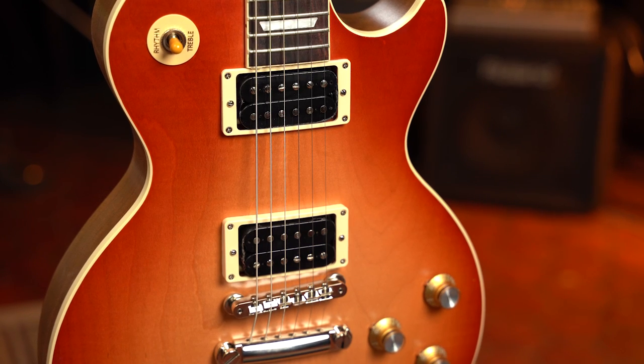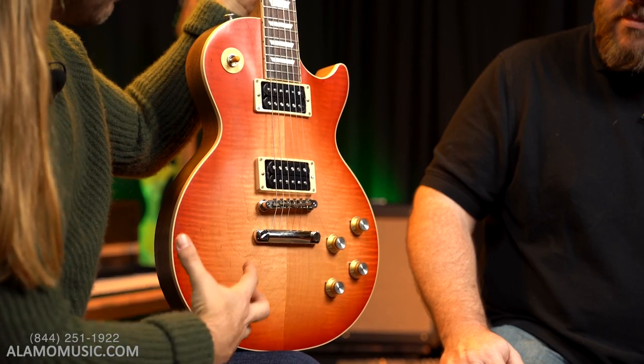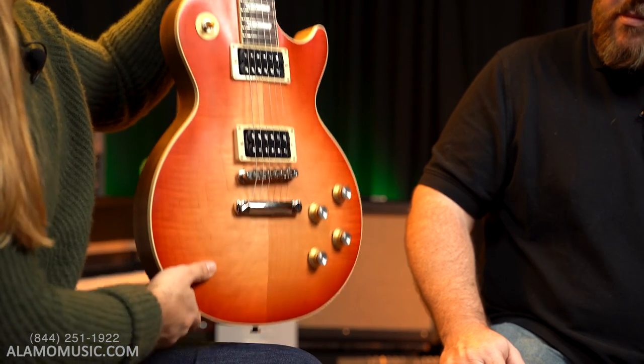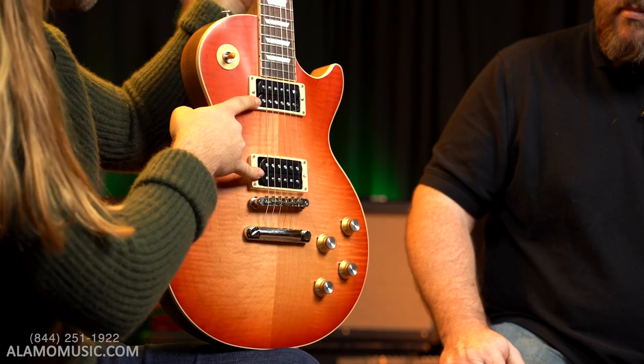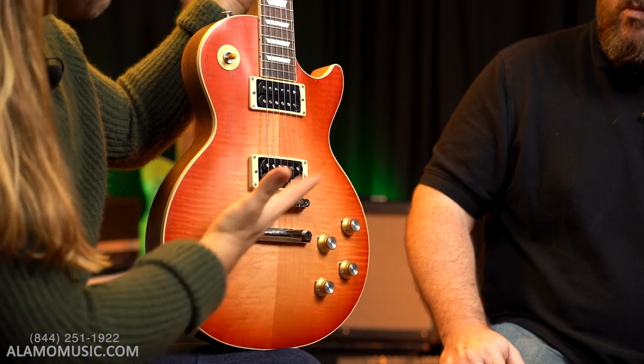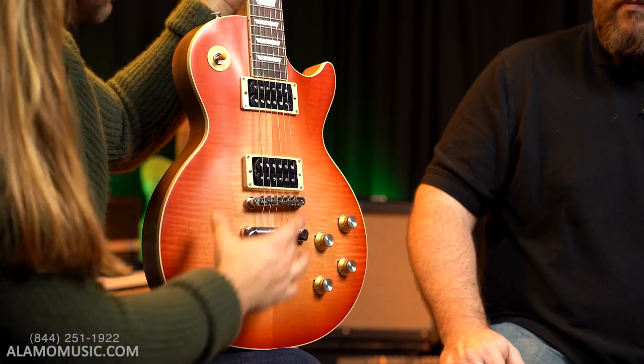I like exposed humbuckers on a Les Paul more than I do on an SG. Maybe it's the top — the Les Paul just feels like this chunky, heavy-duty instrument. I feel like more famous players historically have been seen playing uncovered on a Les Paul. I think it looks nice on this guitar with the cream and the black. The only thing I'd like better is if it was Zebra — I love the look on the classics with the Zebra pickups. But very cool guitar.